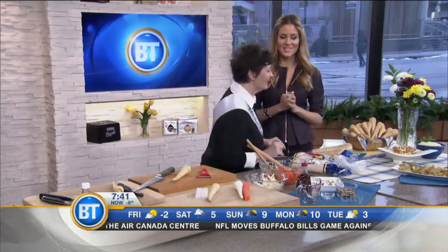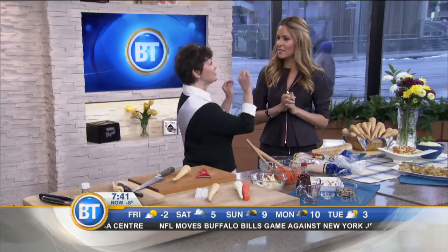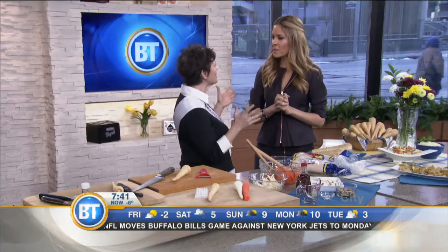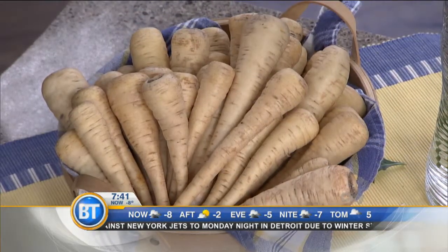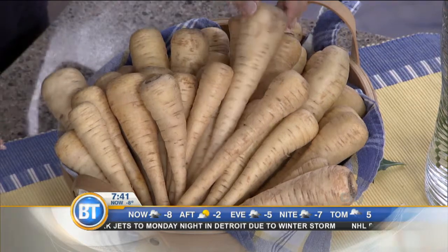It was my idea that we should do a lowly parsnip, so I went and did my homework on the internet. I found this amazing website called producemadesimple.ca. They've got all this information and it really blew me away — recipes, storage, everything. They had some really amazing stuff and it's non-profit.